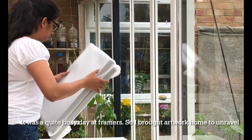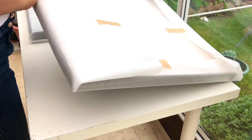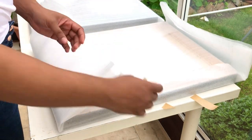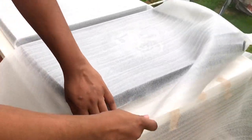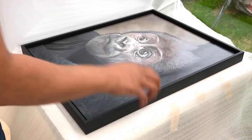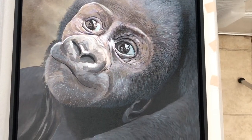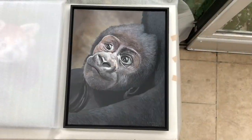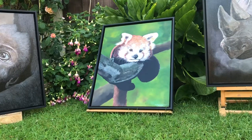When I handed over the artwork two weeks ago, we discussed the options and colours for the frames, and in the end I decided to go with floating frames in black. Obiechi wood was used for the floating frames because of the light weight and the texture, and then it was ebony stained. I decided to keep all the frames the same in keeping with the series.